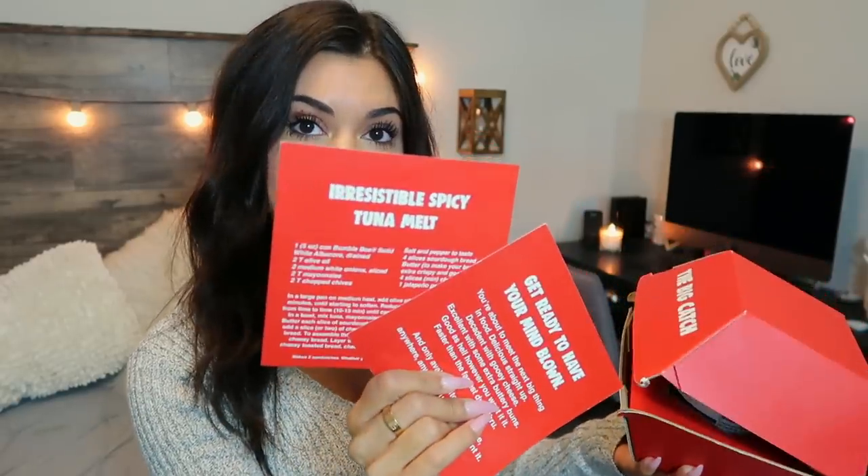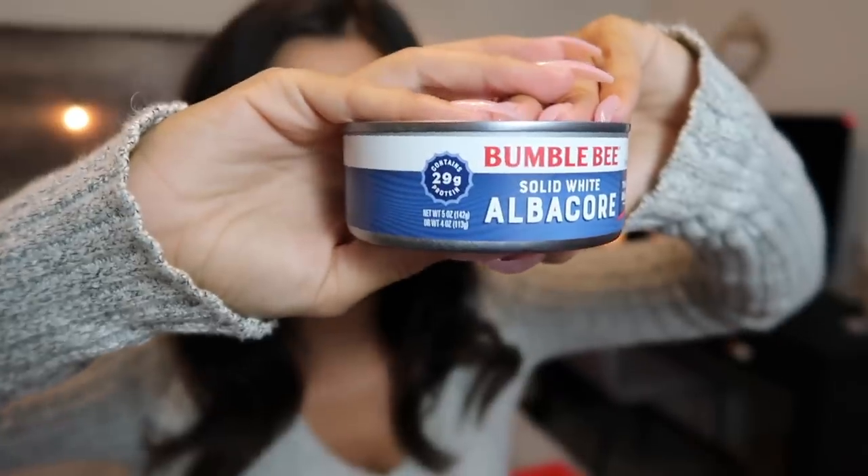So we have this big takeout container and it says 'The Big Catch' on it. Let's open it up. Okay, so we have some cards in here, and inside we have some albacore tuna — this packaging is so funny and cute. This is just solid white tuna right here, all ready to go, with 29 grams of protein, which is insane — that is so much.